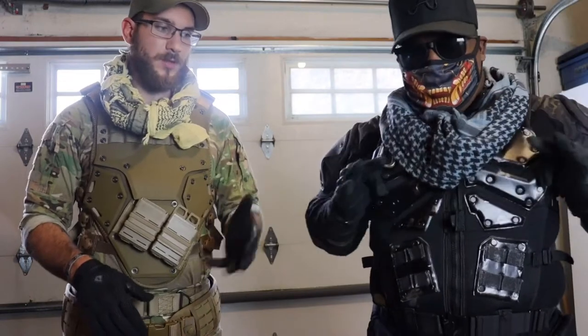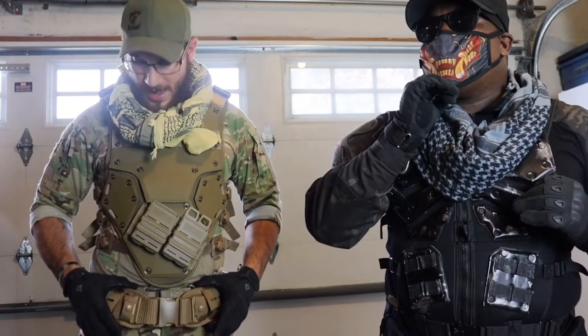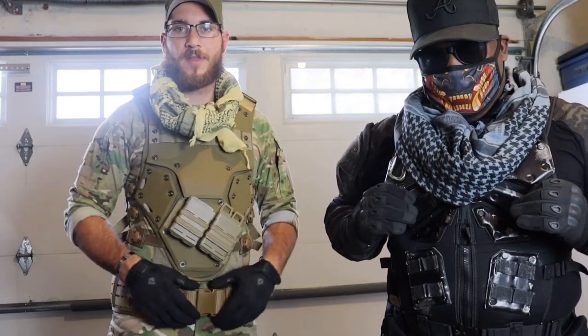There are two different variants: the one that I have and the one that Taylor has. They both come in multicam and black, and the vest did come with these mag pouches. After that I have a High Speed Gear gun belt.